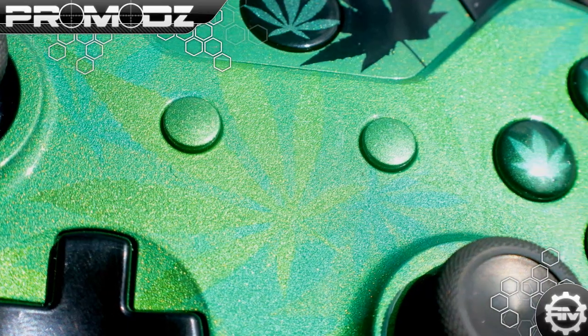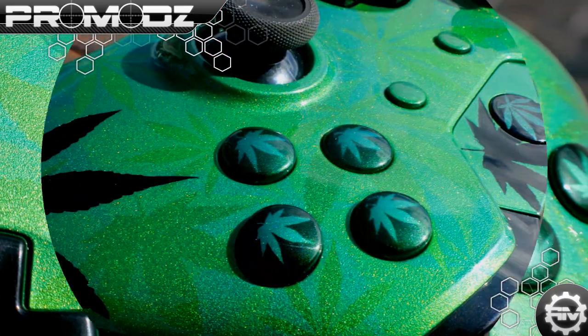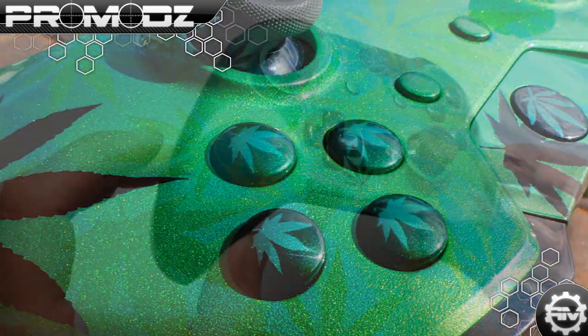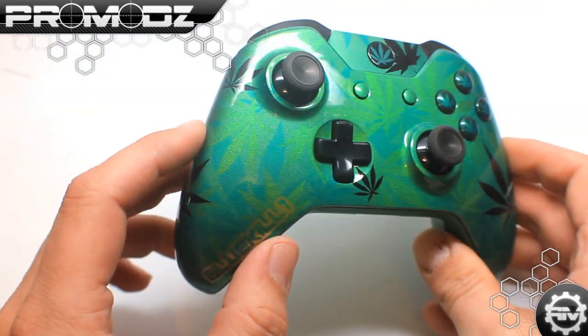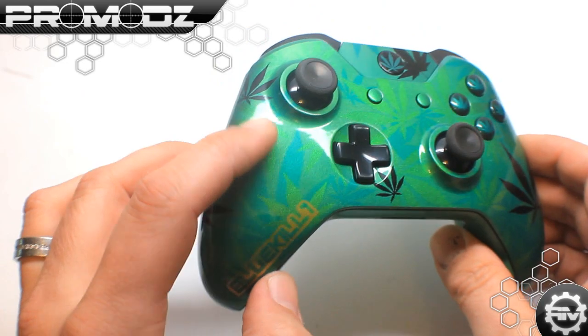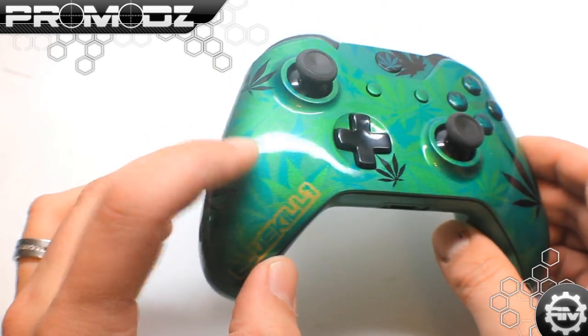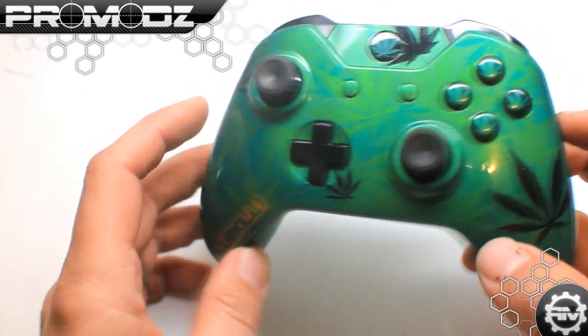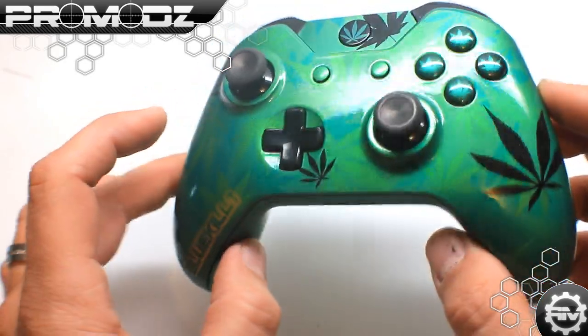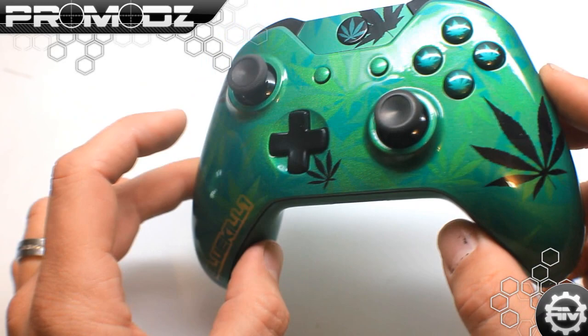It has a brilliant pearl throughout this whole entire controller. Getting into the leaf part of it — you can see there are many leaves throughout this whole entire controller in different types of pearls. We have a lighter pearl, darker pearl, and many different kinds of pearl on this, so it's very pearlescent when you move it around and it shows off the different leaves.